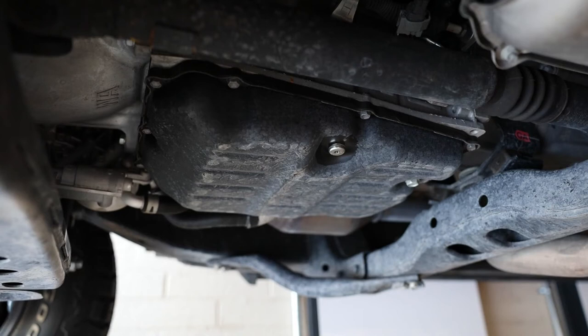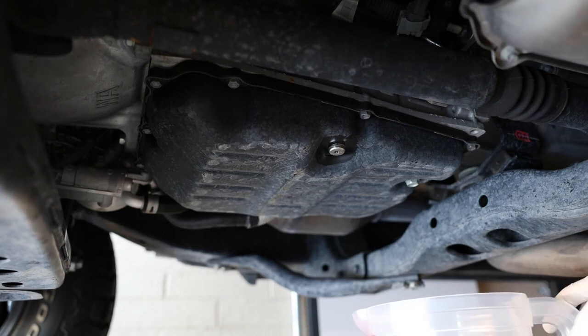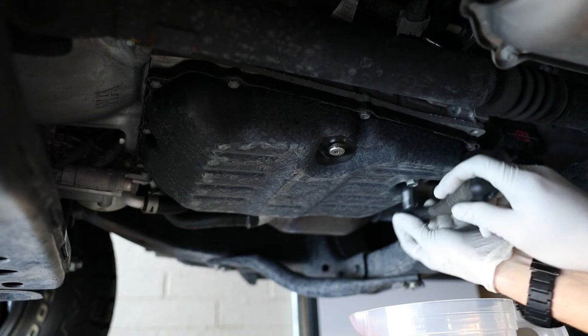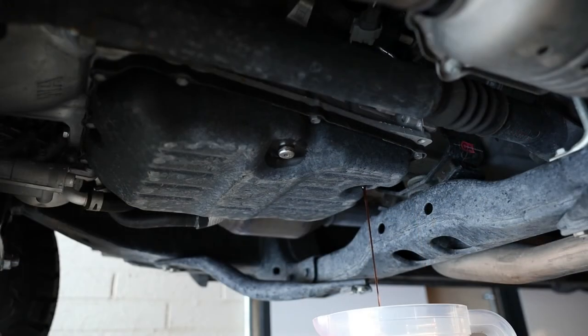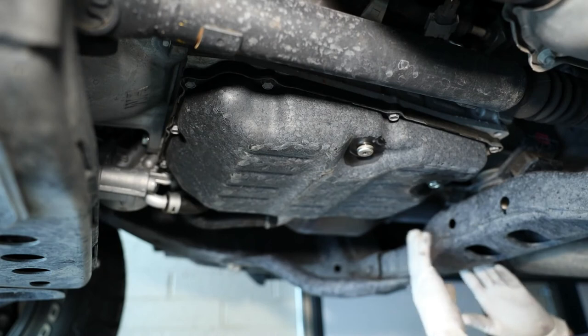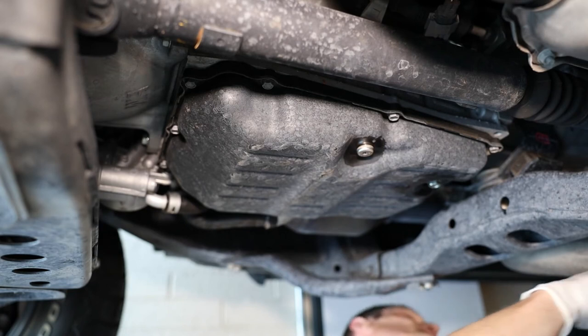Now we're laying on the floor underneath the truck and we're going to drain it. I got this pitcher from the dollar store and we're going to measure how much comes out, then put the same amount back in plus a little bit more. It came out just above two and a half quarts. On the passenger side of the transmission, almost in line with the front edge of the crossmember, there's a 15/16th bolt you have to remove in order to fill the fluid.